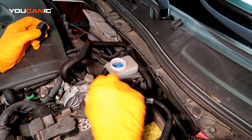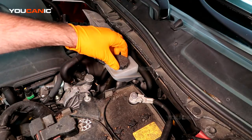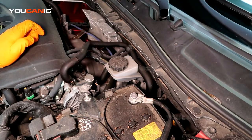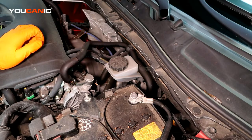You don't want the fluid to ever get too low. Top it up using a sealed container of DOT 3, then put the cap back on with a quarter turn to the right. That's where you add brake fluid on your Mazda 3. Thanks for watching Ucanic, where you can be the mechanic.